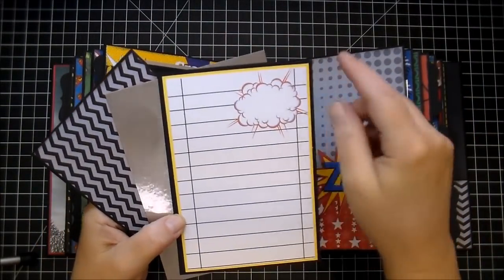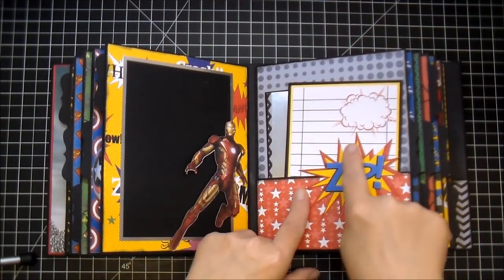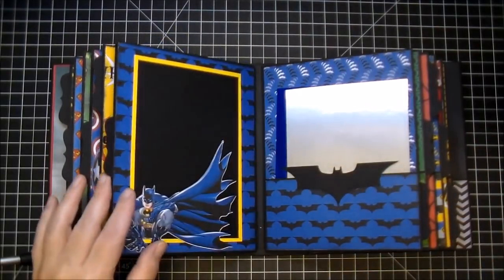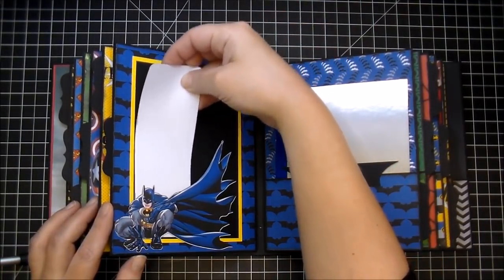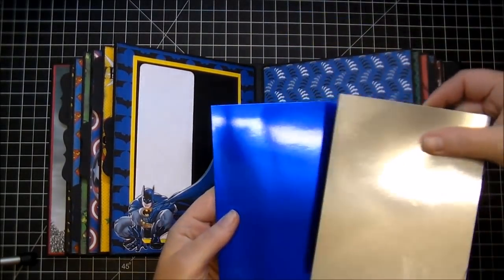This one I backed with yellow and then black. And all of these that are hanging off the edge have been doubled, so they're very sturdy, since there are going to be photos slid behind them. I love this Batman — I matted it with some yellow cardstock. On this side, I have the blue and silver foil papers.